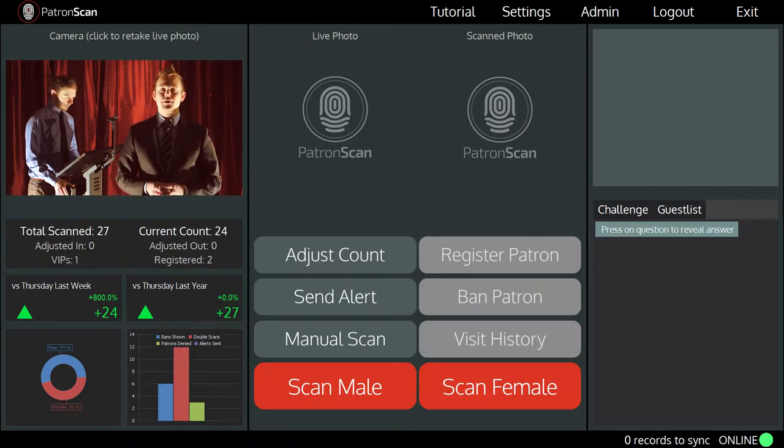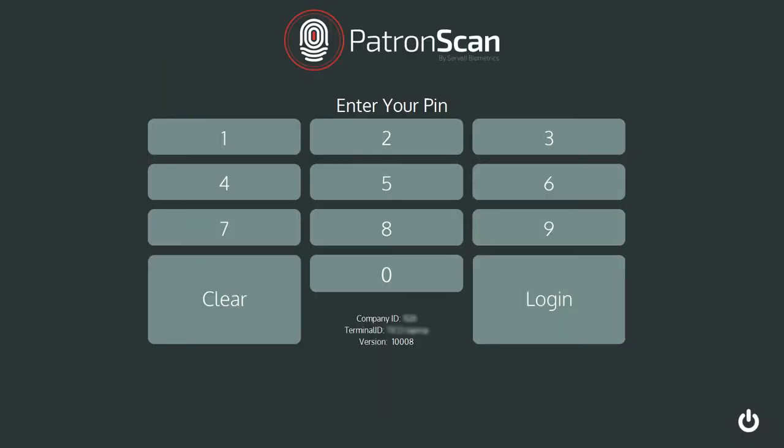To shut down, first tap the logout button located at the top right corner of the screen. You'll be taken back into the login screen.